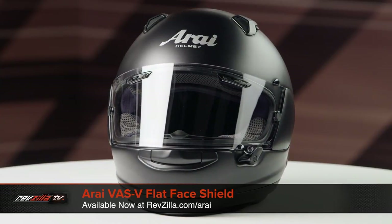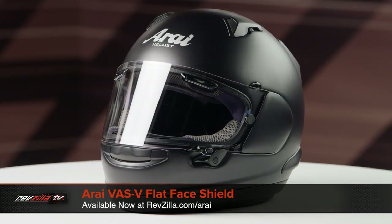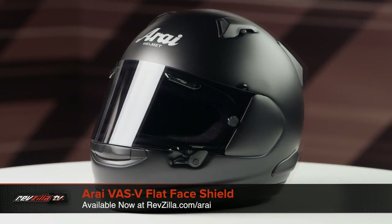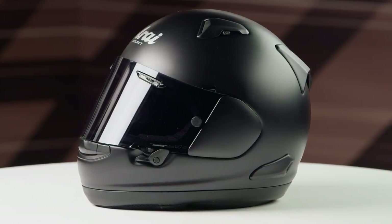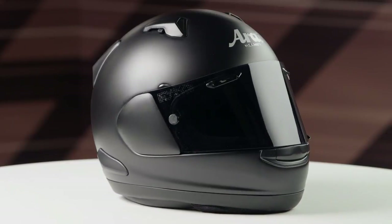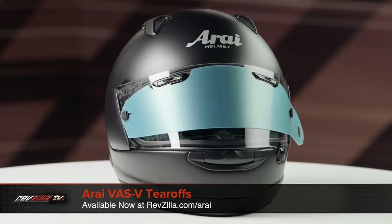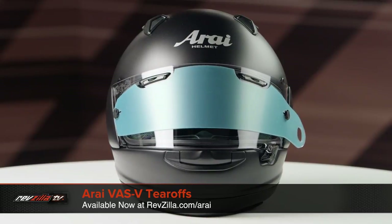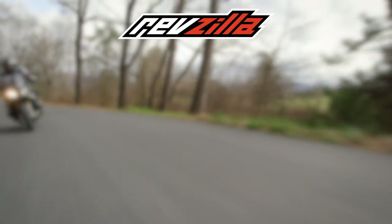Last on the table we have the VAS V flat face shield, which is available in both clear and dark smoke. Flat face shields are ideal for riders using their Arai helmets while racing, as it comes with tear-off posts on the exterior of the shield and a flat surface for tear-offs to lay against. The VAS V tear-offs are sold separately but come in both clear and smoke options depending on your needs.